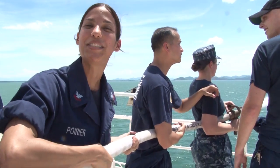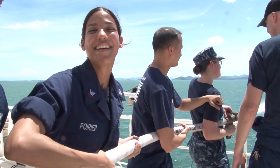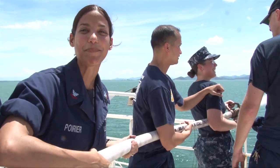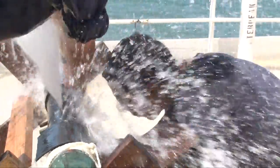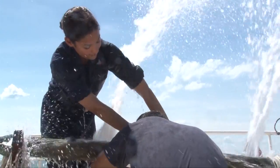Hi, I'm RP2 Poirier. I'm very excited. I'm doing this for my ESWP qualifications and having such a great time — my first time to do this type of training, so I'm having a blast.